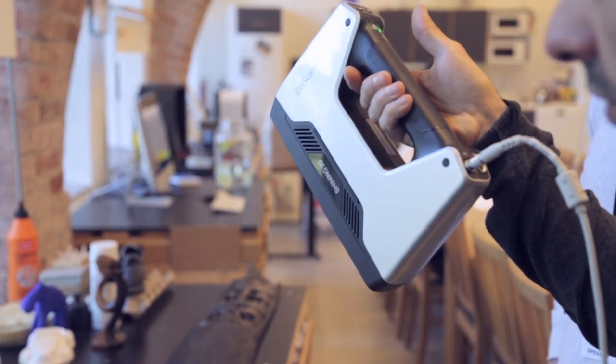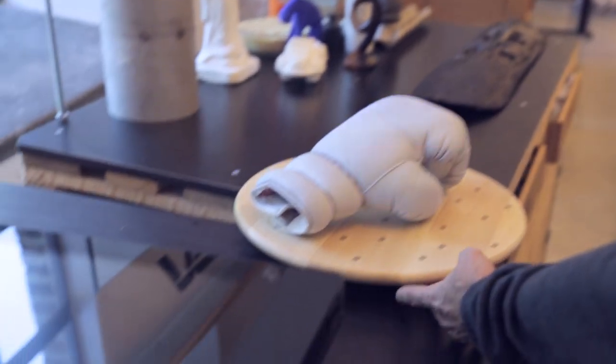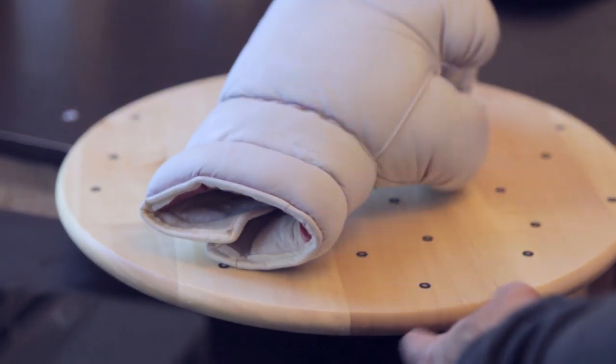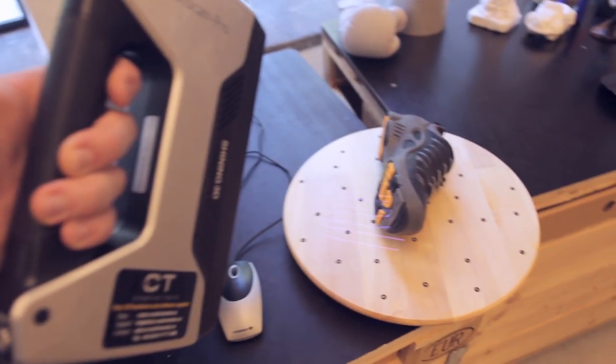Stay tuned for that. The EinScan Pro from Shining3D is really cool — it's a really affordable scanner compared to its competitors, and the result is actually really cool. I'm hoping to show you guys more of this later.